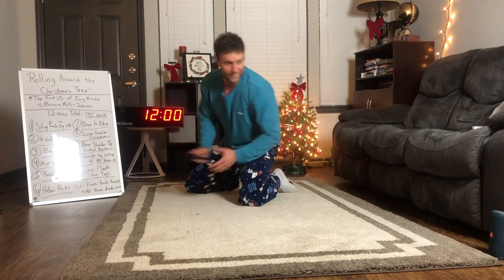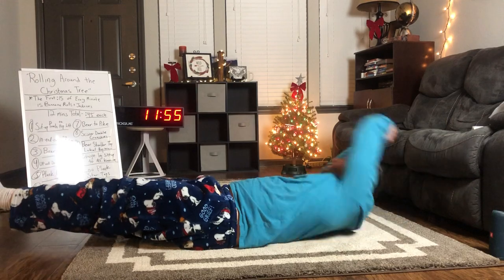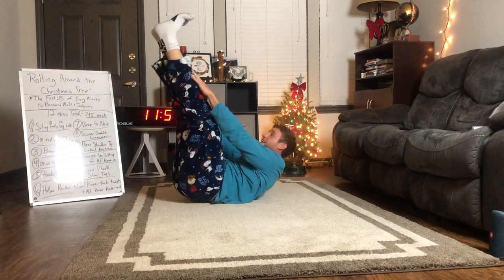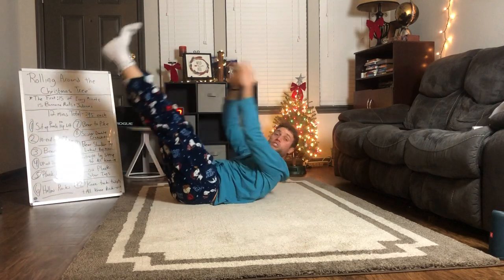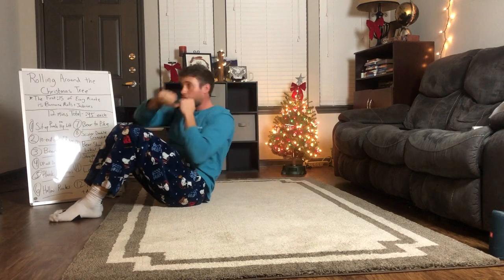Let's go — banana rolls first! 15 seconds here. Don't let those elbows touch, keep your quads flexed. If you have to touch elbows, that's an option. You can also just do jackknife for those first 15 seconds. Next we're going to sit-up punch.